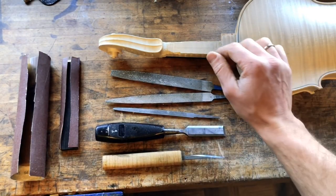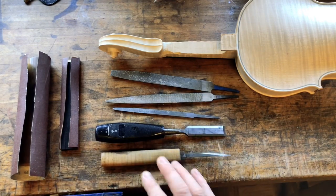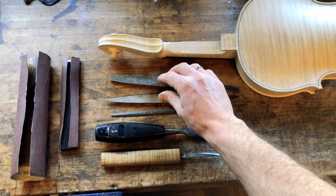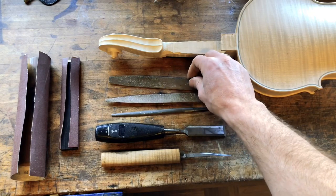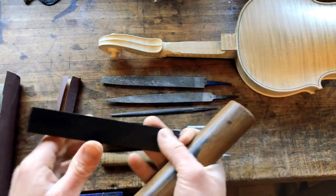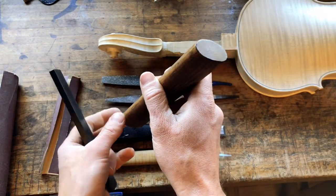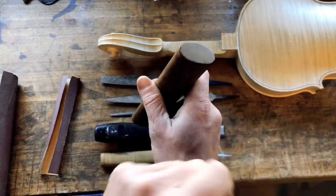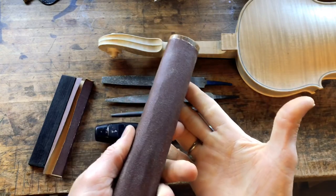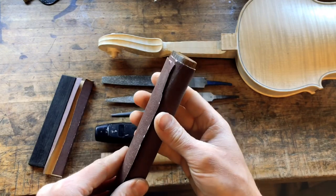These are the tools I use for shaping the neck. I have my knife here which I will use for removing most of the wood, a flat chisel, a normal half-round file, and two rasps — just a normal one and a very rough one. Very handy are also two sanding blocks: a flat straight one and a curved one with an ellipse shape. I wrap sandpaper around it and use it to correct shapes and finish things. The sandpaper is 120 grit — works very nice.